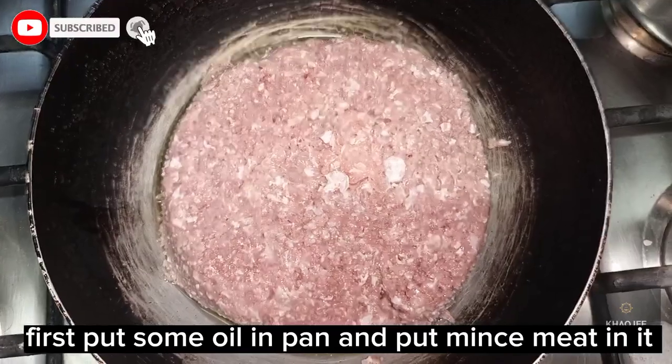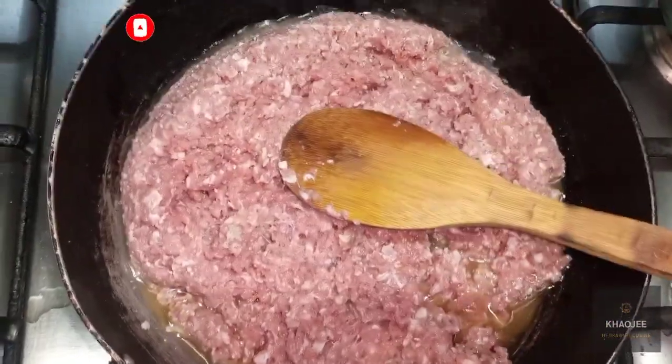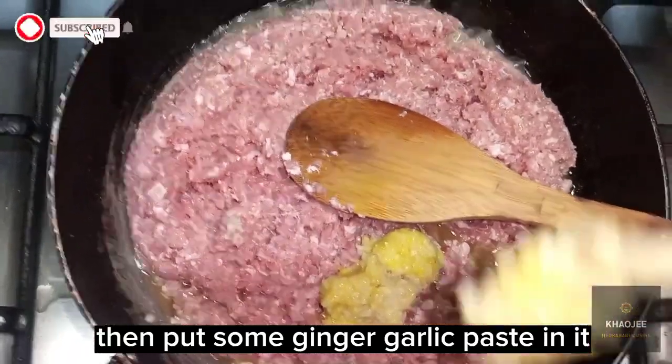First put some oil in pan and put minced meat in it. Then put some ginger garlic paste in it.